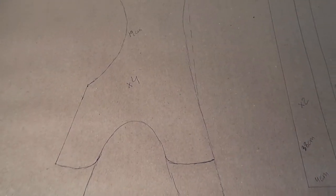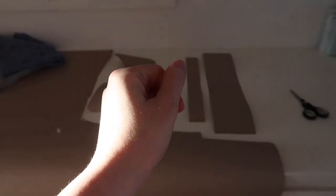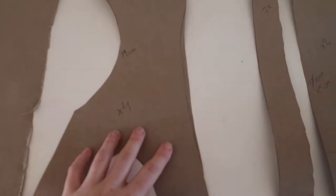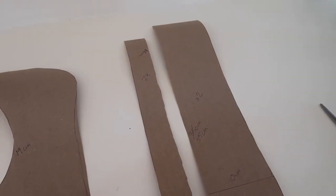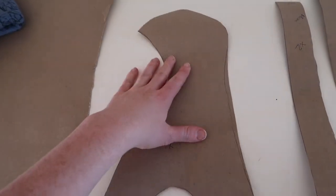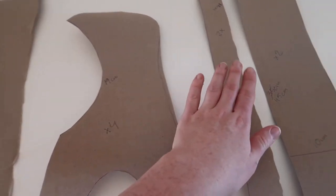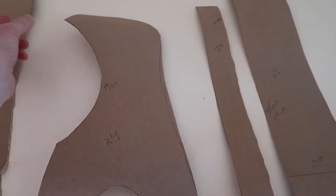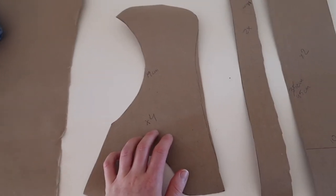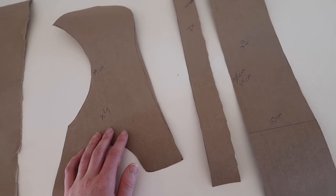I've cut them all out and just realized I've made a huge mistake — I haven't calculated for this part also filling on the top, so I'm gonna have to draw a new one. But that's why it's good to do it in paper before you do it in the fabric.